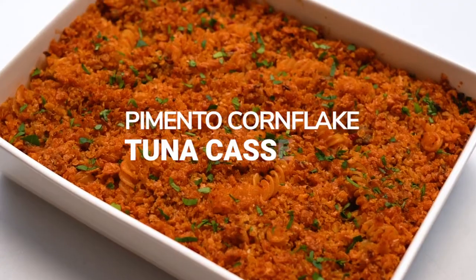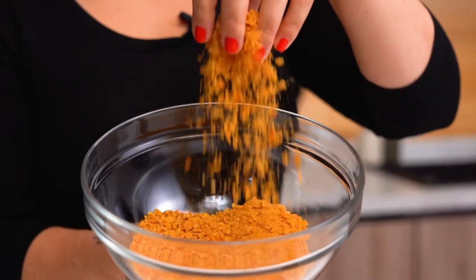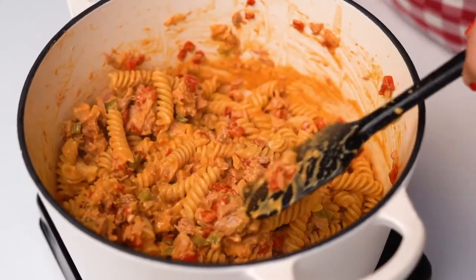I'm Lauren and welcome to the SideChef Studio Kitchen. Today we are celebrating National Cereal Day by going beyond breakfast and making pimento cornflake tuna casserole. This recipe is super special to me because I've given a classic dish from my childhood a total facelift with some garlic parmesan cornflakes and a pepper trifecta.